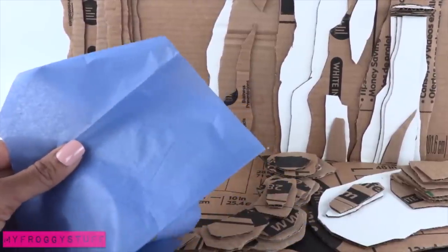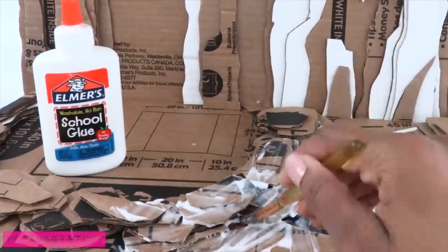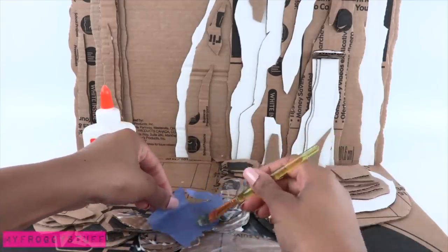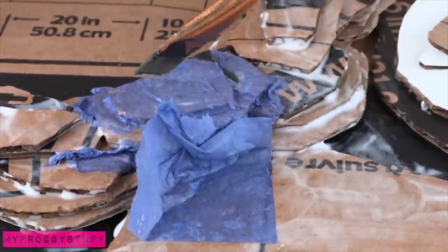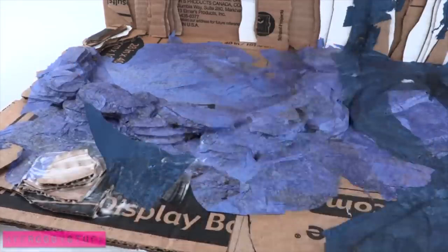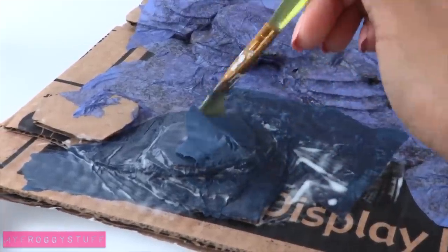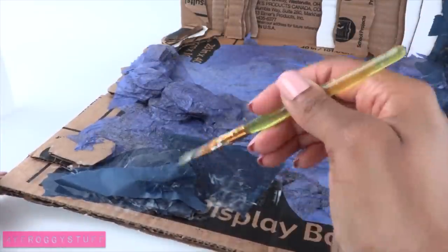Now I'm ready to add the tissue paper. First I brush on a layer of school glue, tear pieces of tissue paper, place it over the glue while it's still wet and brush over it, using the paper to fill in the gaps. Continue to cover it with the tissue paper and glue. I just want to make sure that all of the little nooks and crannies are covered so that it looks like rock when it's all done. The tissue paper gives us a lot of good wrinkles.